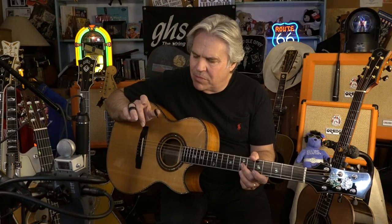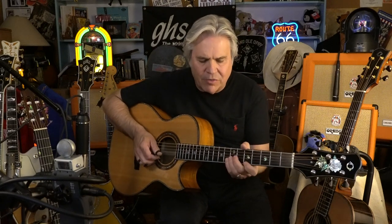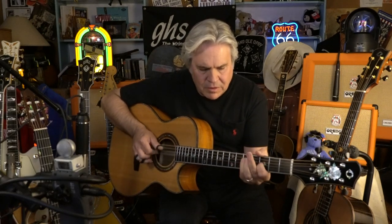I've tried that so many different ways, but the one that makes the most sense is... now I'll do that extra slow. What you're doing is: index, thumb, middle, index, thumb, middle. So we'll start there. And the middle string gets all of the open strings.